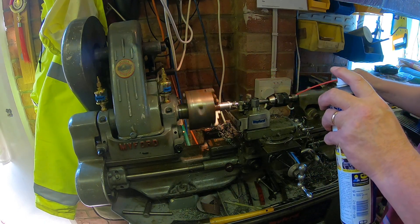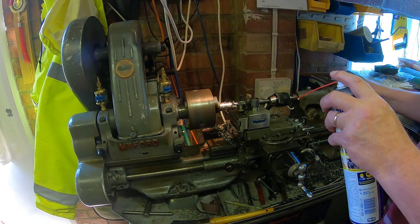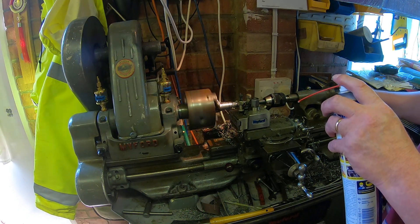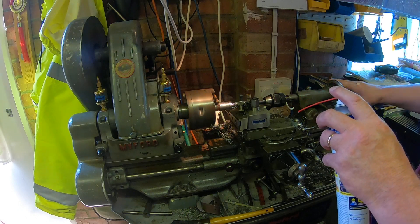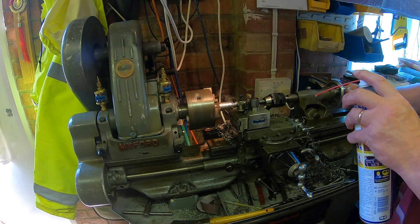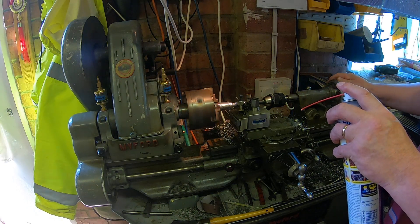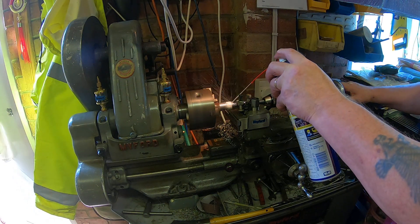Clear the hole again — there we go. Brand new drill bit, as you can see it cuts really, really nicely — really pleased with it. Getting a bit warm. See the colour of the swarf coming off — it starts to change colour.